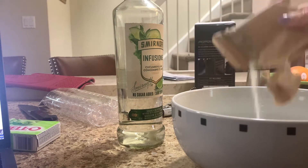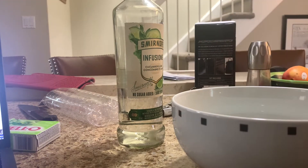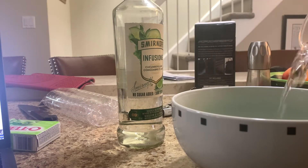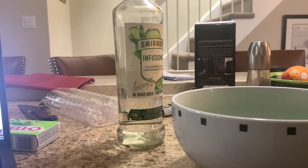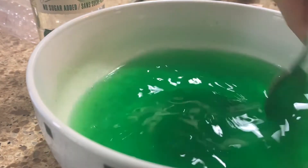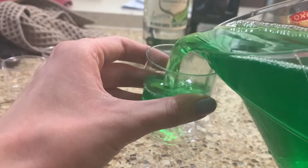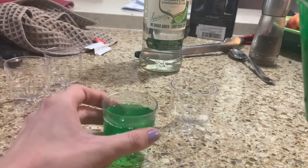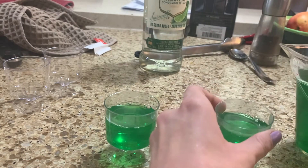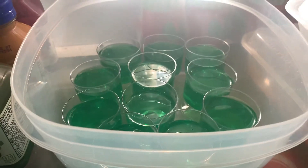Jello powder in. We're gonna put in one cup of boiling water and half a cup of cold water so it sets up. Now it's time to stir until we mix it all the way through. Next I'm just gonna pour them in — not all the way, just partway. Then we're gonna refrigerate them. Oh my gosh, I'm leaking! What a fun time. I can't wait till you're ready, guys!